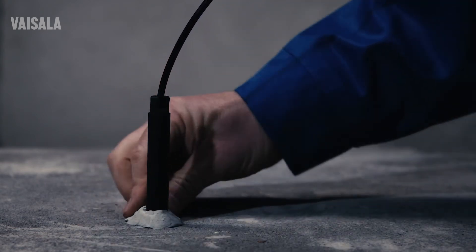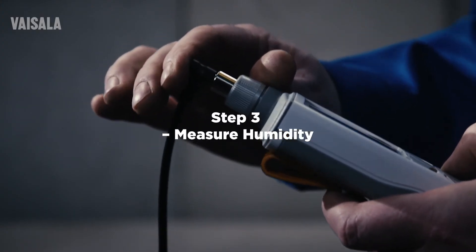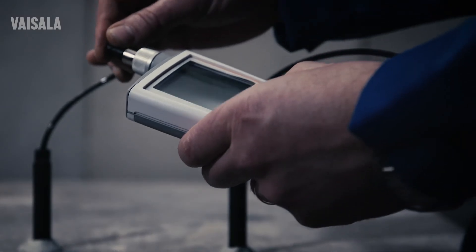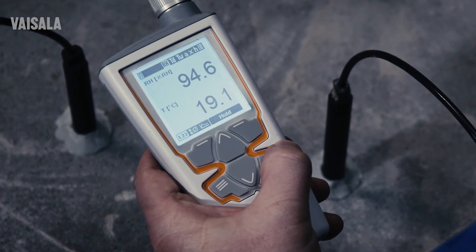Before proceeding with the measurement, wait at least 3 days so the temperature of the sleeves and the concrete are even. When it's time, connect the probe and start by measuring your site's air humidity. Then take the reading from the borehole. Now switch the interface and check whether the RH quantity is in the required range.